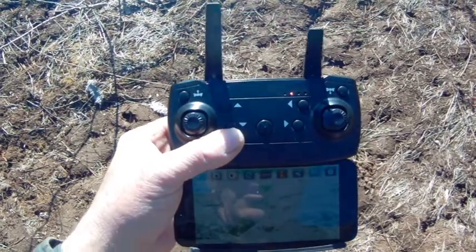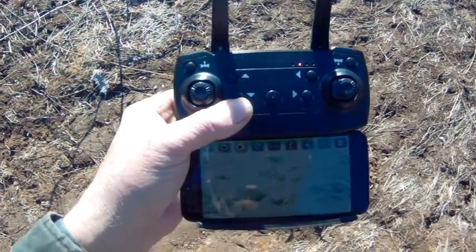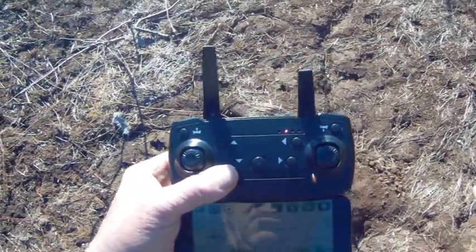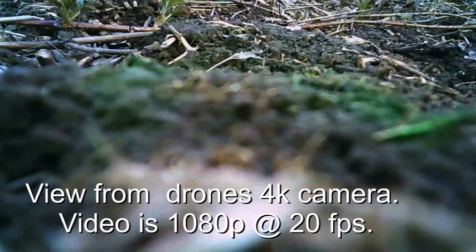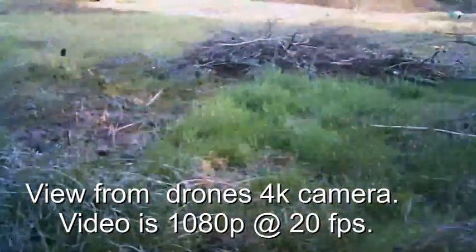What we're going to do now is record on the camera of the drone and see how that works. Are you ready, little drone? And then the next thing to do is to do some trimming. Looking good there.